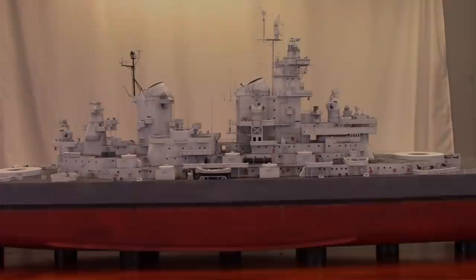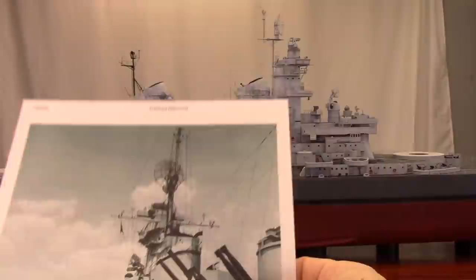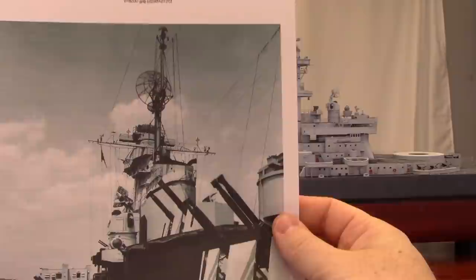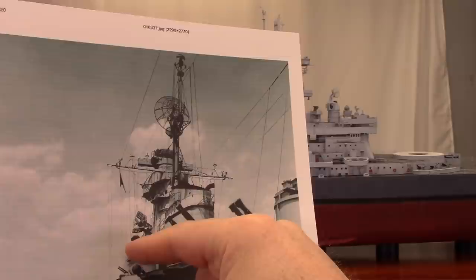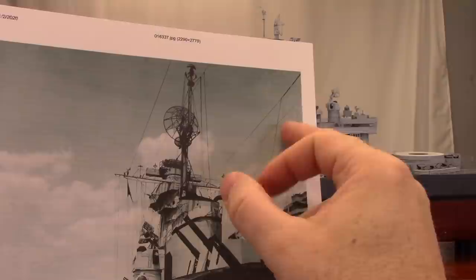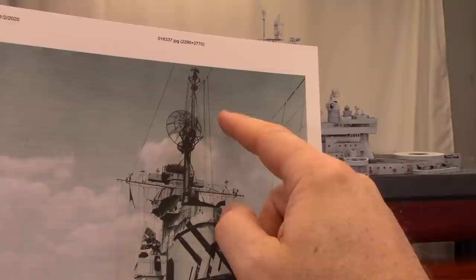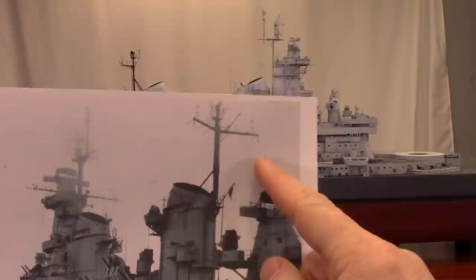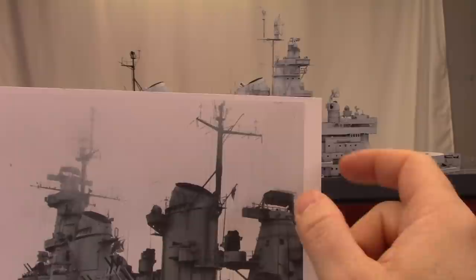We want to start with the antennas up here - this is going to be difficult to see. I went ahead and dug up some pictures the best I could. This is from 1944 when she's under the old paint scheme, coming out of training. You can see where the lines are for the signal flags, and you can also see the HF antenna wires - high frequency antennas - and then some of this is rigging for signal flags.